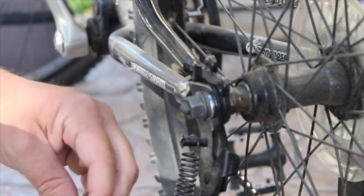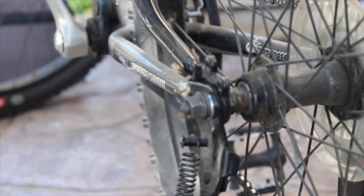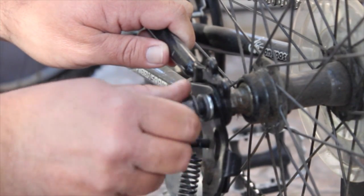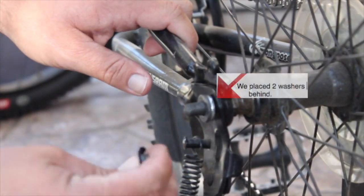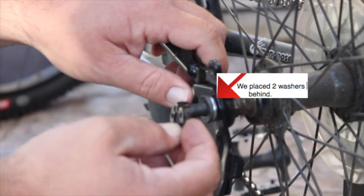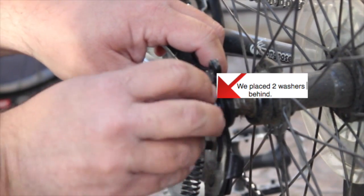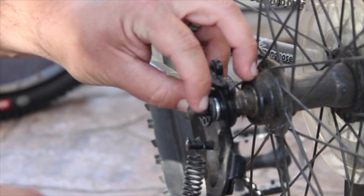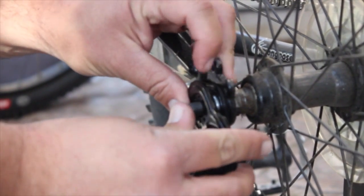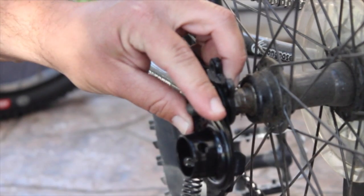First off, we've got to take off the nut. Then from there, we'll try to put it on — this piece, put it over, and then this piece, put it on.